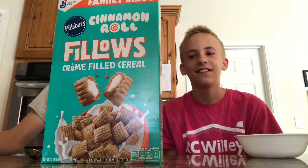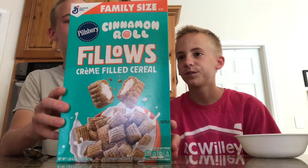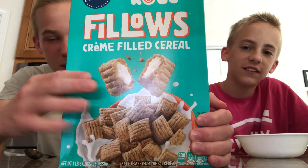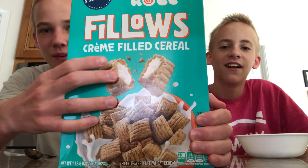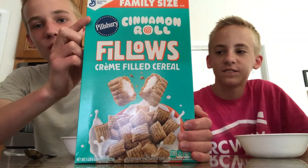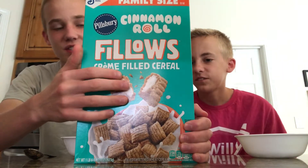Taste test video! Today we're gonna be tasting Pillows cereal. This is a new cereal by General Mills where there's like these little pillows filled with stuff. This is the Pillsbury cinnamon roll variety. It looks like a cinnamon piece filled with frosting.